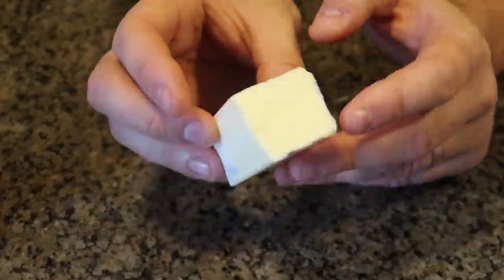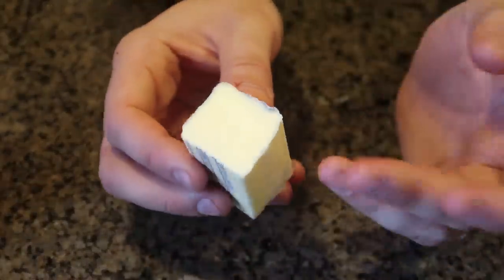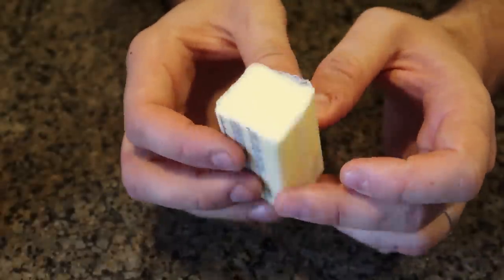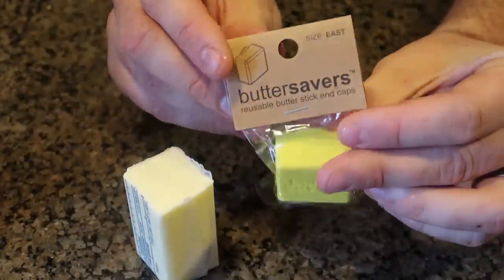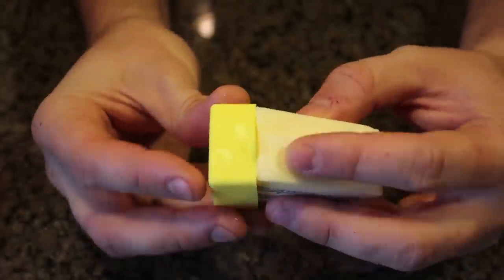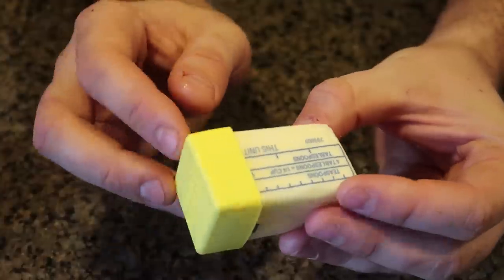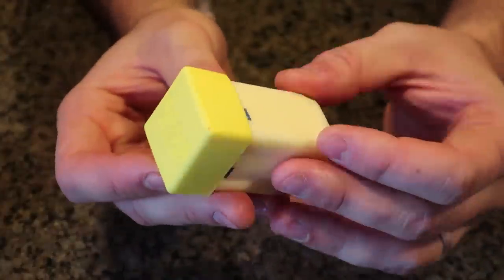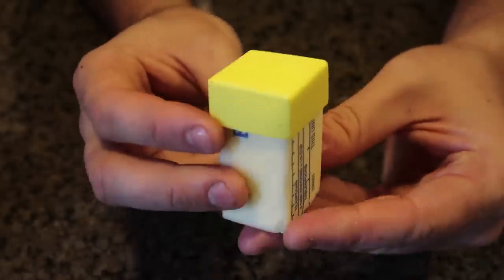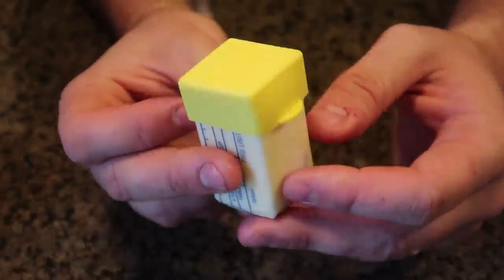Now this piece of butter is exposed — it's wrapped up with paper all around except one side. If you stick it in the refrigerator, oxygen might make it go bad. So you want to get the butter saver right here. Let's try to put it on — boom, very snug fit. Now the butter is not exposed to air, so it's going to stay good longer and fresh. Such a simple design but works really good. For that reason, huge thumbs up from me.